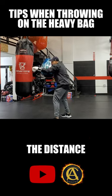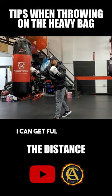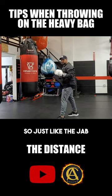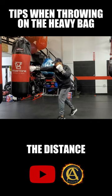I don't want to be here choking my punches to where I can no longer get full extension. So just like the jab, we need to focus on range. You need to know the distance.